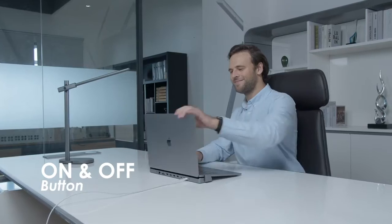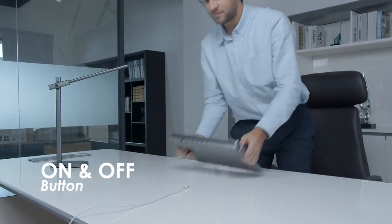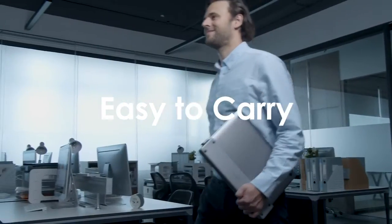You can also save your MacBook's battery with MagHub's on and off button. Surely no devices will ever get left behind.